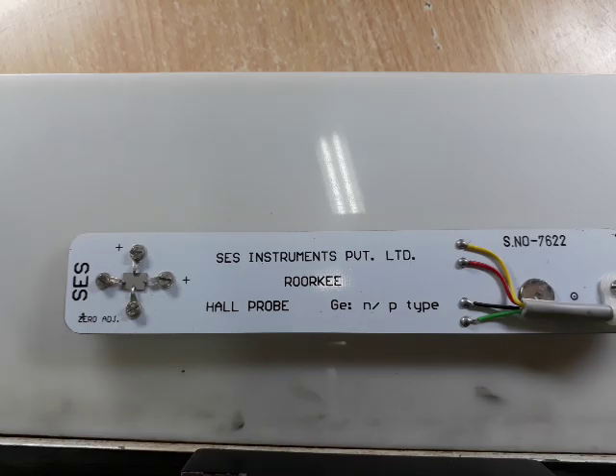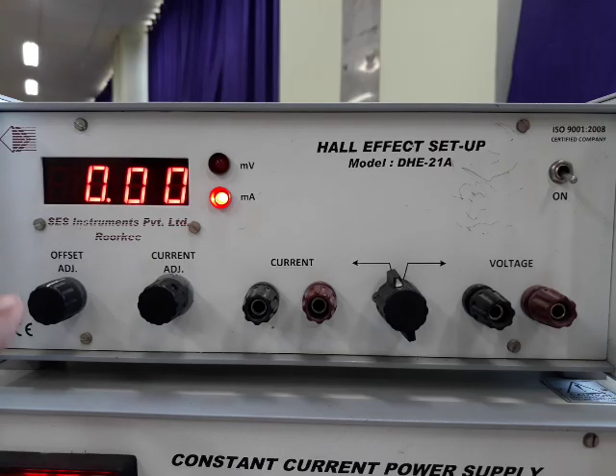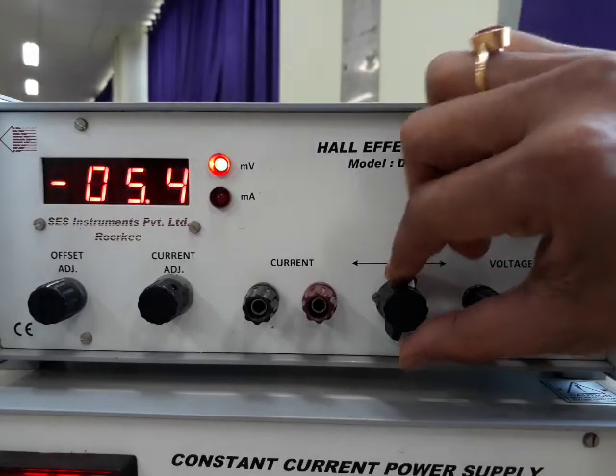This is our experimental sample. Its serial number is 7622, which should be noted. We can see this sample has four pressure contacts. This sample is rectangular in shape. In the lengthwise direction we will flow current, and in the widthwise direction we will obtain voltages that will be Hall voltages. The red wire is for the current positive terminal, black wire for current negative terminal, yellow wire for voltage positive terminal, and green wire for voltage negative terminal. This is the Hall effect setup. It has an offset adjustment knob, a current adjustment knob, current ports and voltage ports, and one selector key.